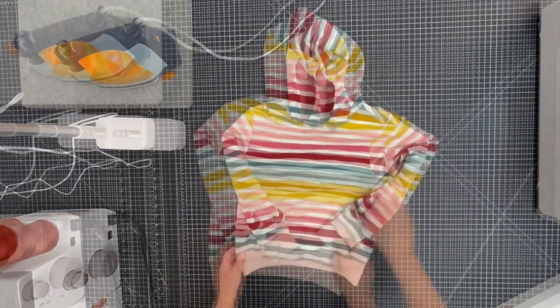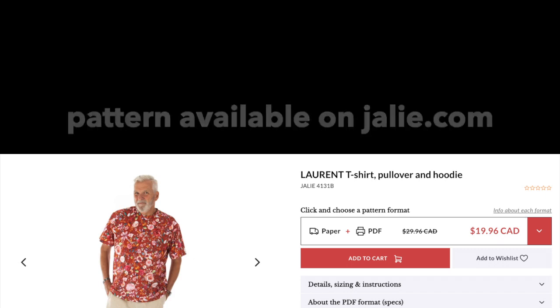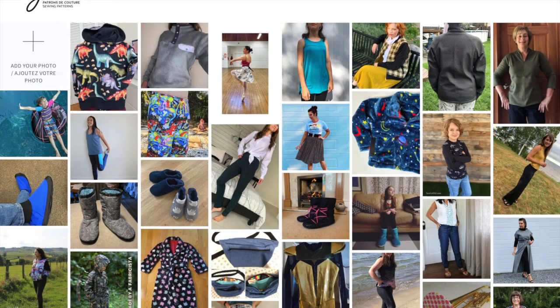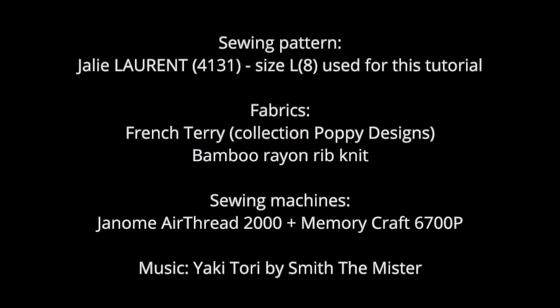Turn right side out and you're done! The Laurent pattern is available online and at your favorite JALI reseller. The pattern includes sizes for kids, teens, and adults. Visit our website for more information about the pattern and to share photos of your JALI sewing projects. We hope you enjoyed this tutorial. Thanks for watching!